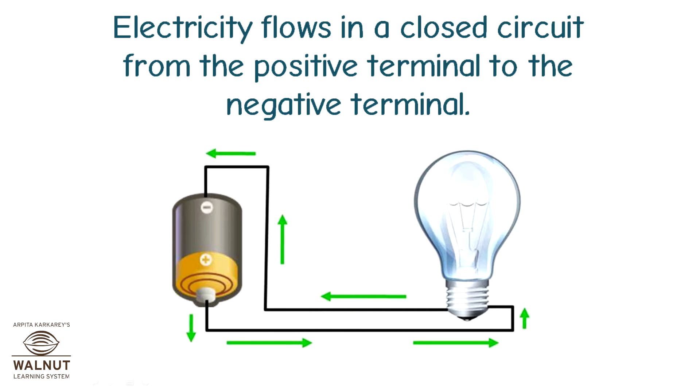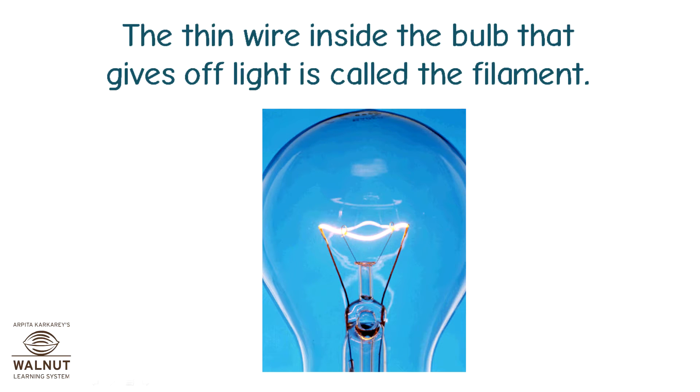Electricity flows in a closed circuit from the positive terminal to the negative terminal. The thin wire inside the bulb that gives off light is called the filament.